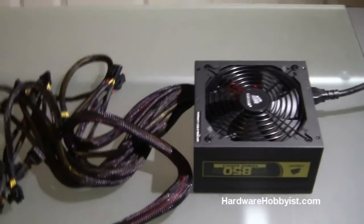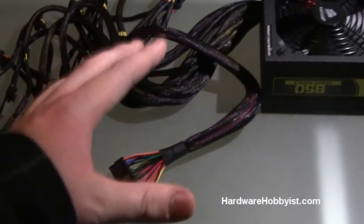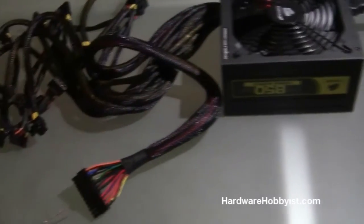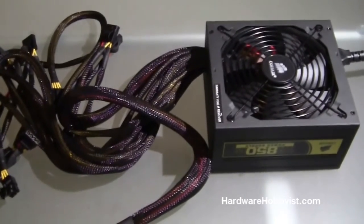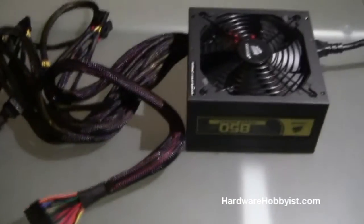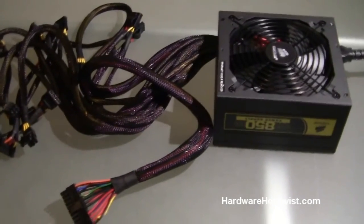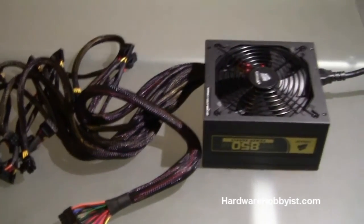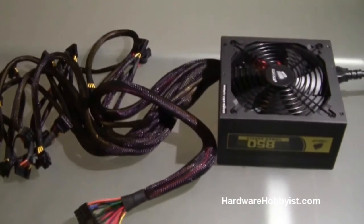We're also going to show you how to set up your computer outside the case — just have the motherboard laying on the table, use the same paper clip trick, and plug everything in to make sure it all works outside the case so you save yourself more time if anything's wrong. This is the beginning of part three; we're going to show you the complete assembly step by step, so you can definitely use this as a walkthrough if you're unsure of how to put your computer together.